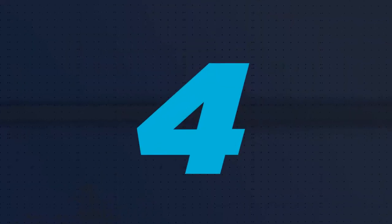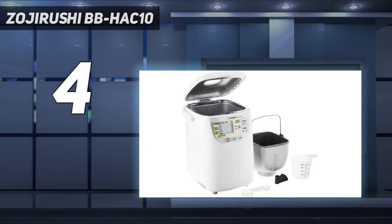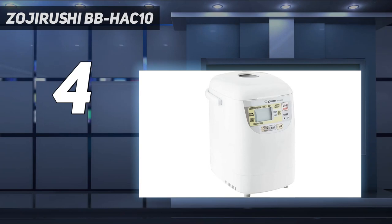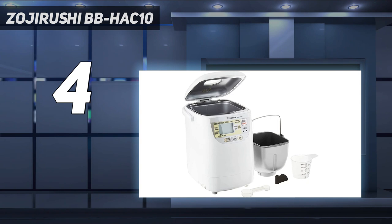Coming in at number 4: the Zojirushi BBHAC-10. Great for students, singles, couples, or anybody who only needs a sandwich or two worth of bread at a time, this slim machine produces 1-pound loaves and can fit in smaller spaces, yet it still has many of the features you'd find in top-quality full-size machines.